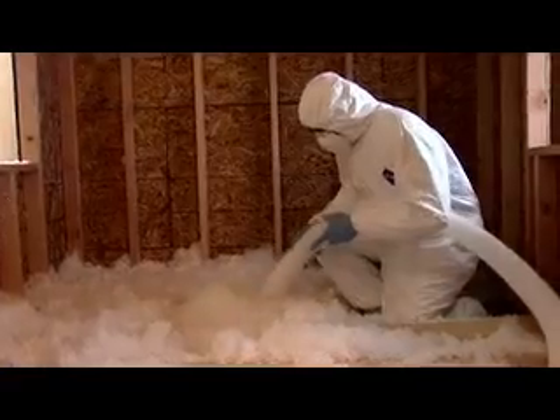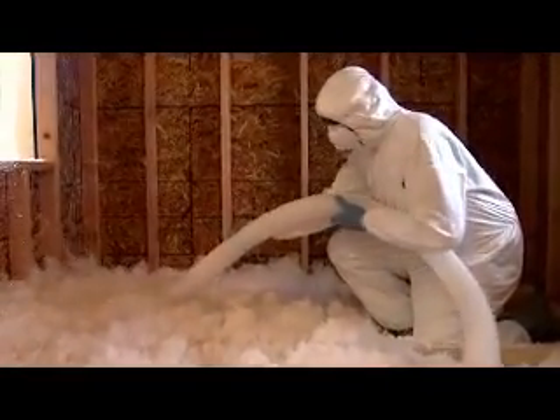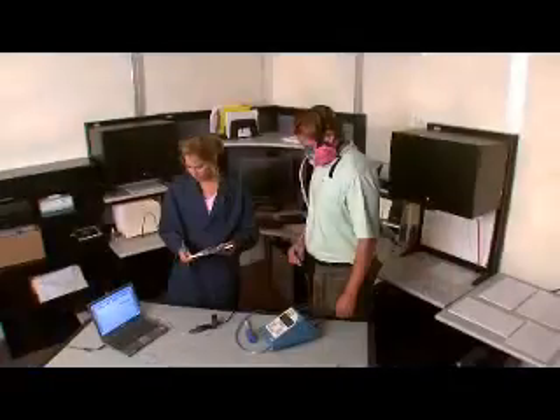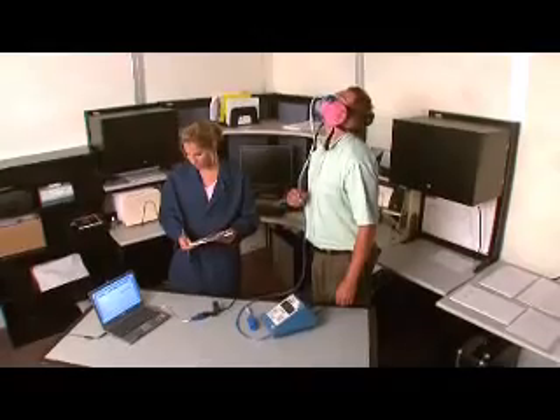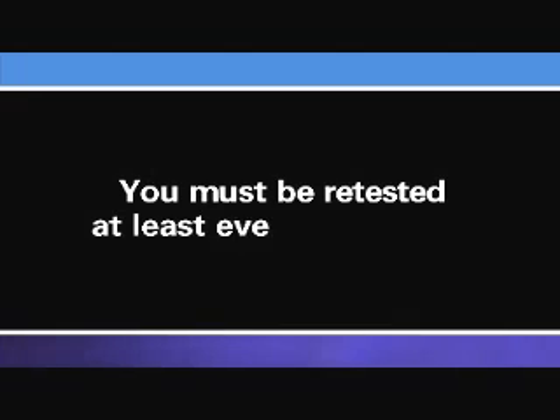Many workers need to wear prescription glasses or personal protective equipment, such as safety goggles or earmuffs, while performing a job. If you fall into this category, then you must wear these items during the fit test to be sure they don't interfere with the respirator's fit. You must be fit tested before you use a respirator in the workplace, and you must be re-tested at least every 12 months to make sure that the respirator you use still fits you.